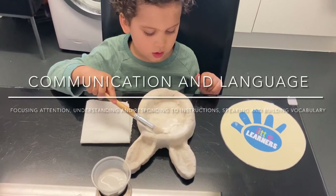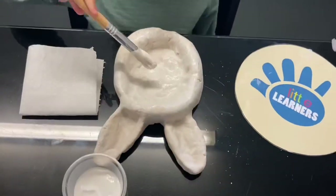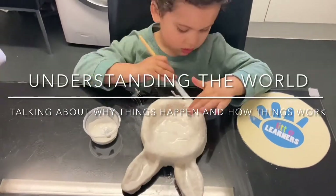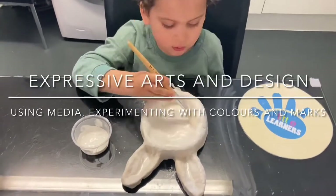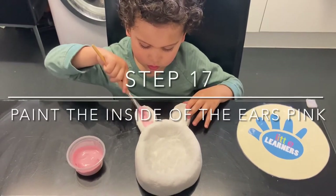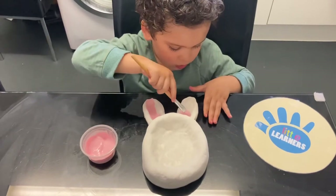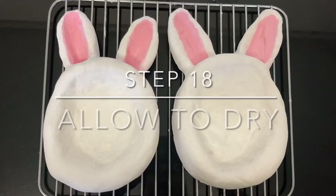And then it is time to paint. Then we're going to paint the middle part of the rabbit's ears pink. Allow the paint to dry.